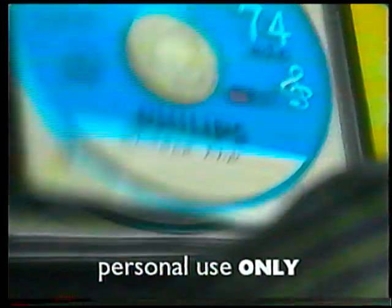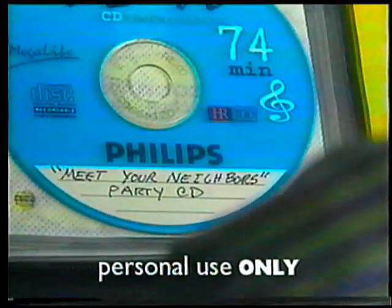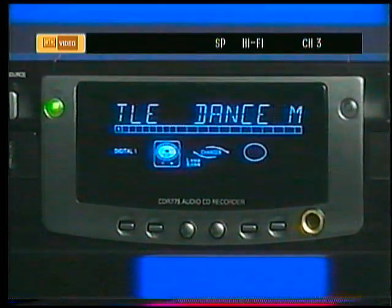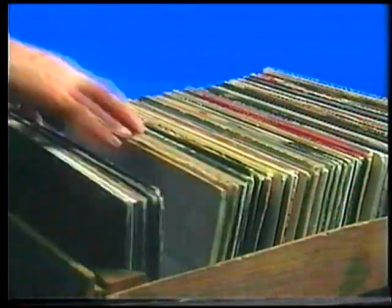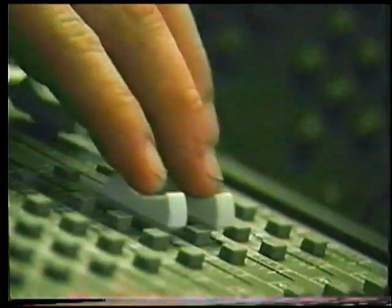I've already made lots of greatest hit CDs for personal use — workout CDs, beach music, drive time music, and party tunes. It's great to keep a bunch in the car and to take on vacation. You can even input the title of the CD and the name of each track. You can also make CDs from old cassettes, archive your favorite LPs on CD, or if you've got a band, mix your own demo with an external mixing board.